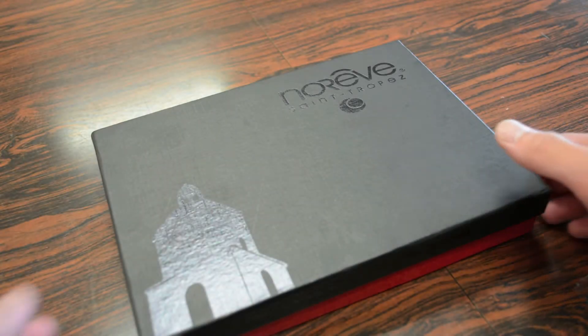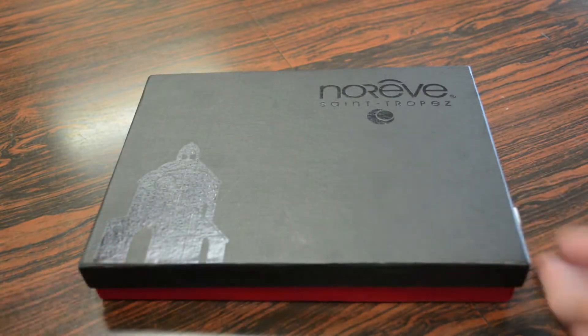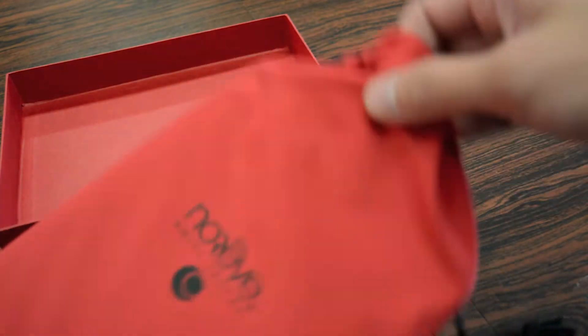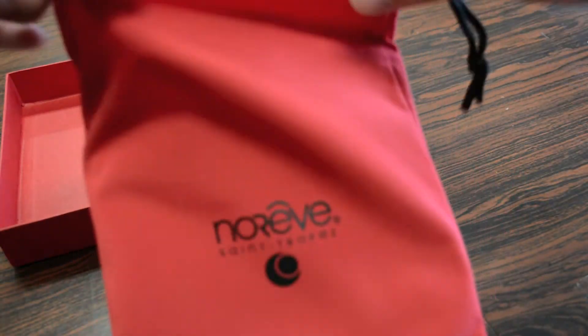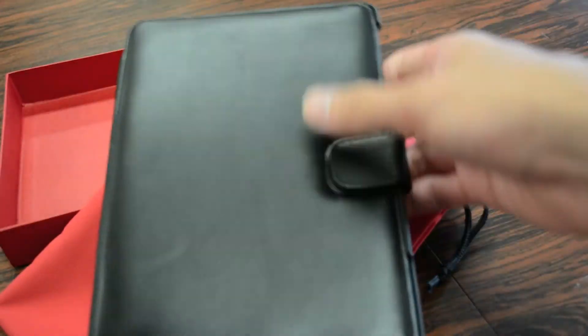Taking a quick look at the packaging here, your iPad mini folio case is enclosed in this very nice premium Narive red and black cardboard box. Sliding the top open, the first thing you're introduced with is another little piece of packaging. Your case is enclosed in this very nice reusable bag with the Narive branding on the front. And finally we're introduced with the leather folio case itself.